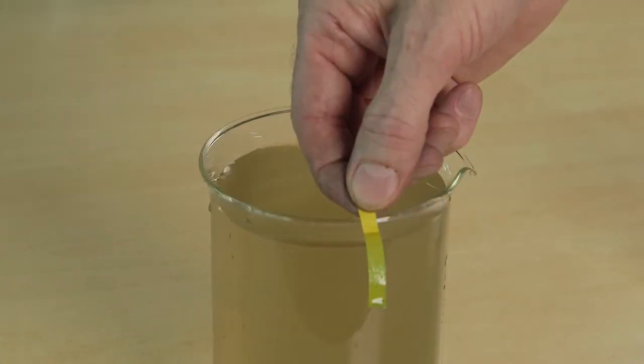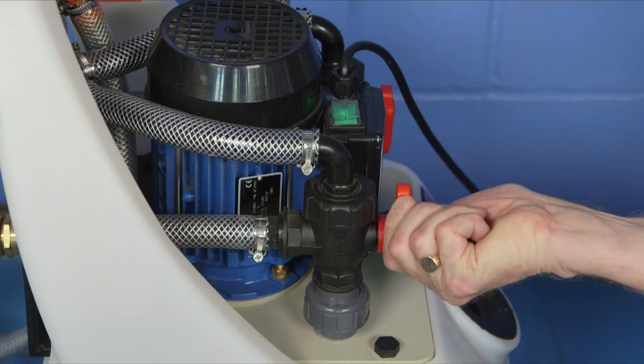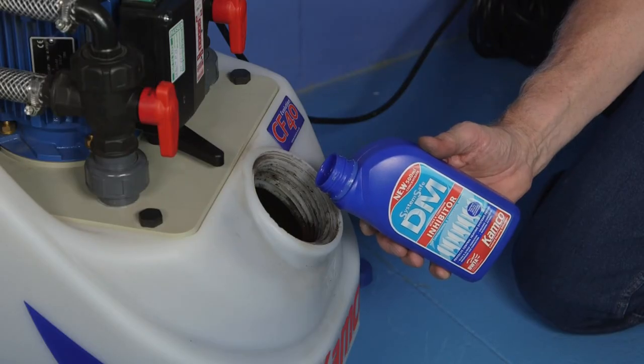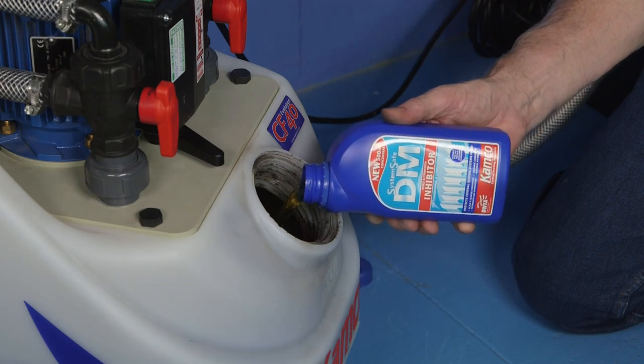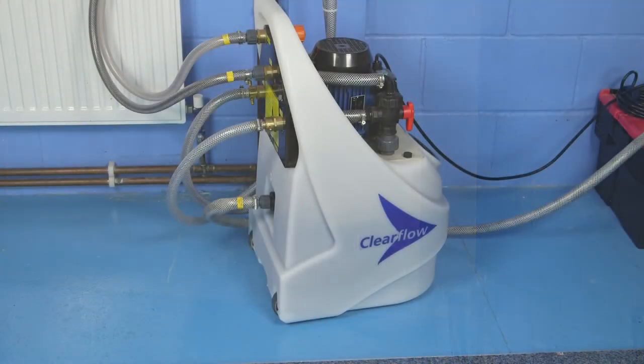Close the water inlet valve whilst keeping the pump in discharge mode for a few seconds to lower the water level in the pump tank. Restore the pump into circulation mode. Add System Safe DM-concentrate corrosion inhibitor to the Clearflow tank and allow the Clearflow to circulate for at least 10 minutes, so that the inhibitor is distributed throughout the system to give it immediate protection against further corrosion and scale deposits.